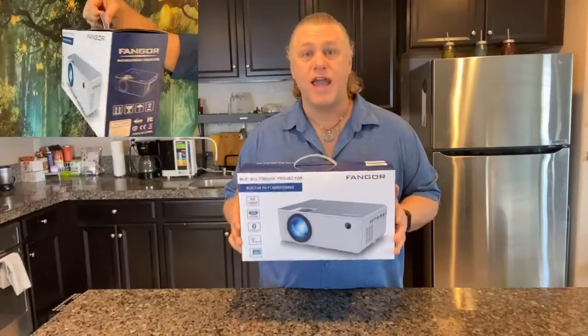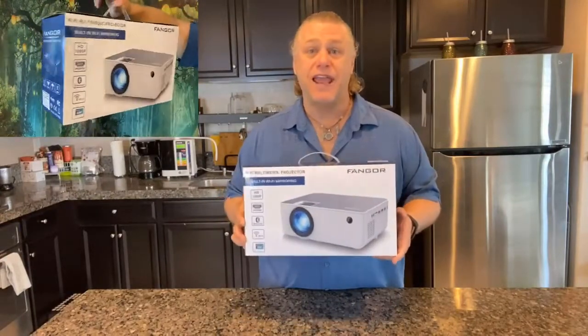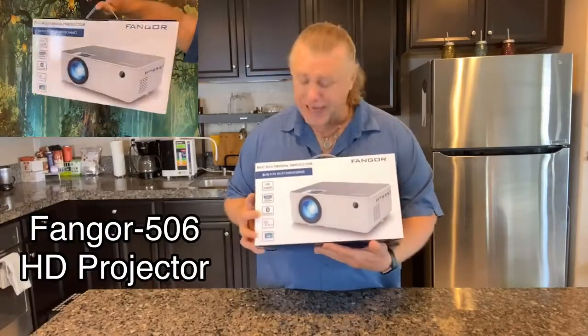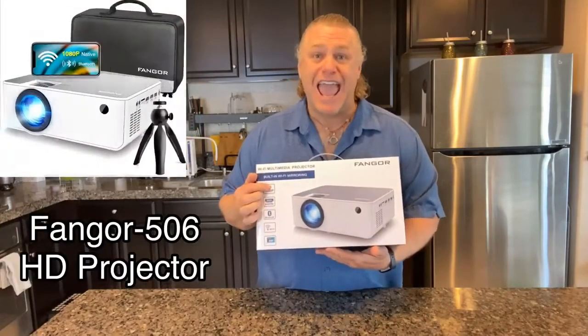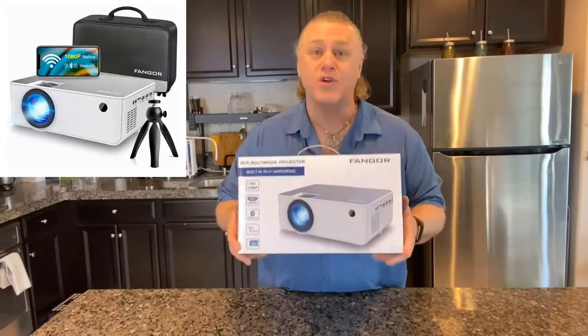This is my new Wi-Fi multimedia 1080 HD projector from Fangor. It's the Fangor 506 HD projector with built-in Wi-Fi mirroring and Bluetooth, which makes it super versatile, easy to use and convenient for all your needs.